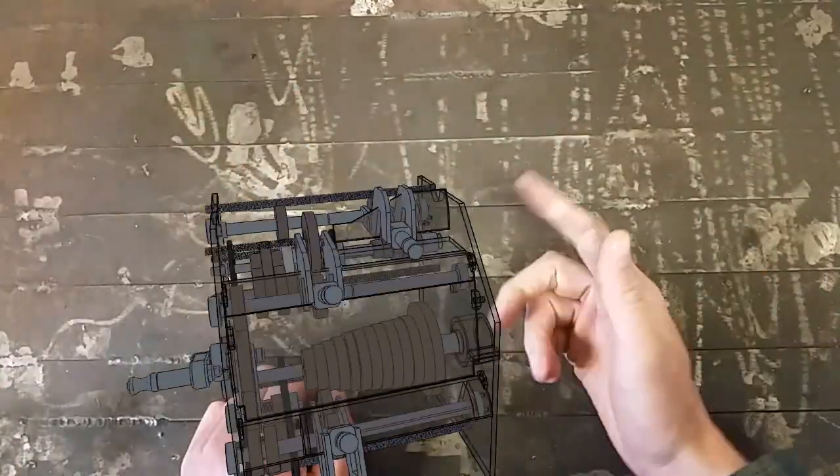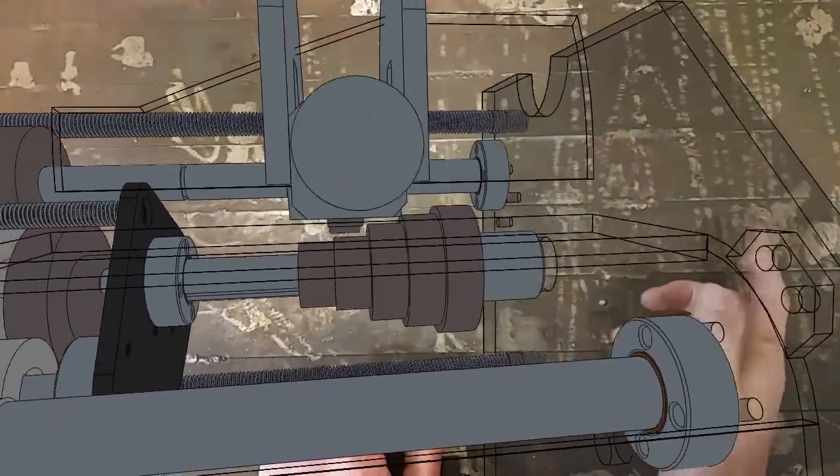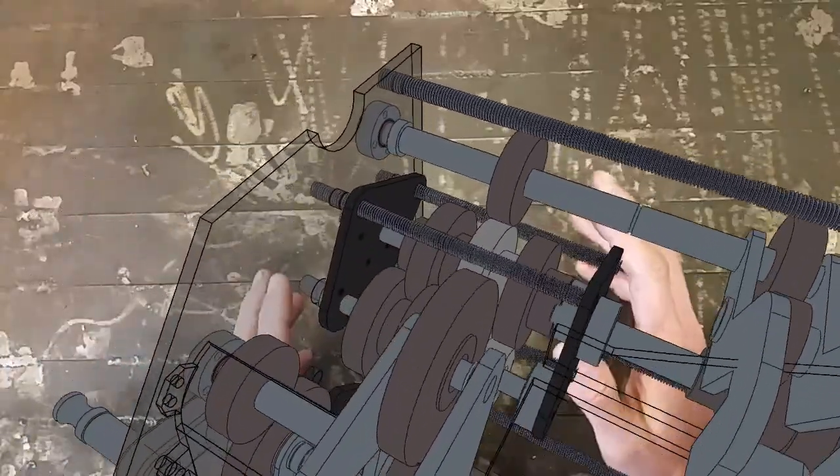Let's run through the model. Starting at the input, I've made an adapter onto an existing gear stud on the lathe. From here it's onto the multiplier assembly. I found this part had the most influence in the shape and size of the gearbox. This assembly lets me step gear ratios in multiples of two — double, half, quarter, etc.